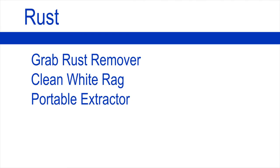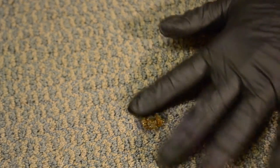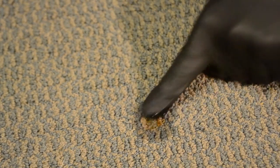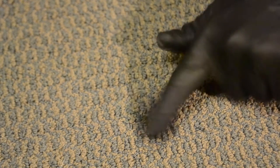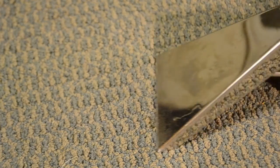To remove rust you will need Grab Rust Remover, clean white rag, portable extractor. Apply the Grab Rust Remover directly to the area. Allow Grab Rust Remover to dwell approximately 10 to 20 minutes. A second application may be needed.